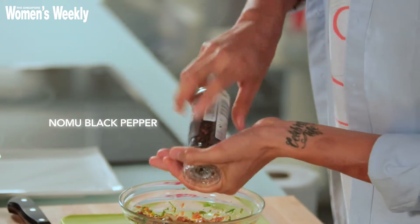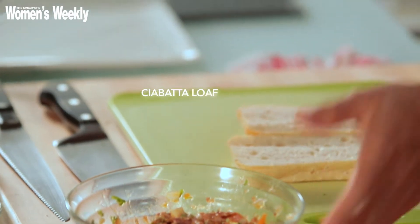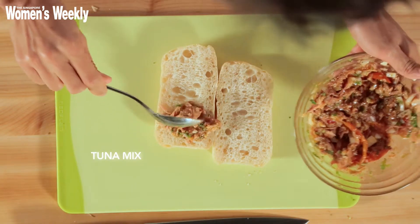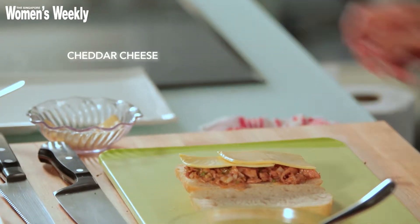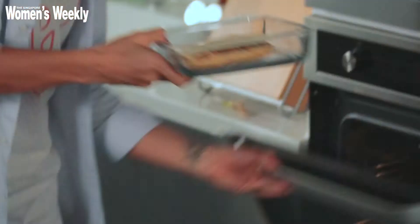I like to add some black pepper, and that's it — we're ready to assemble our sandwich! Today I'm using a ciabatta loaf. I'm adding two tablespoons of tuna, spreading it evenly, then two slices of cheddar cheese. This goes into my oven, which has been preheating at 180 degrees Celsius.